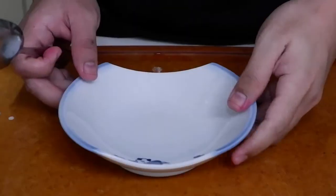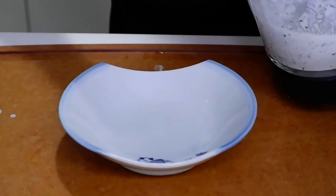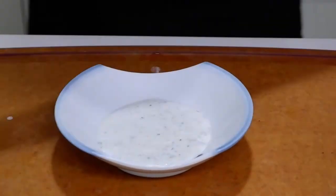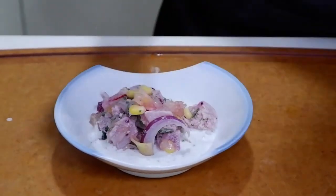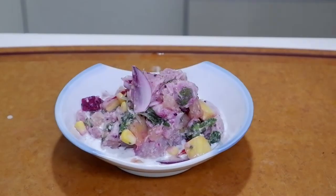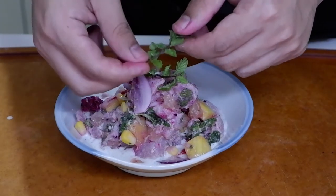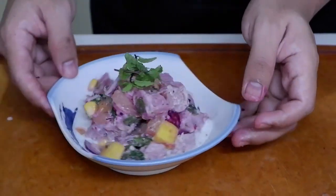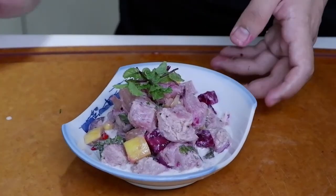Let's plate. So, I'm going to start off with the sauce — the ceviche sauce, yung gata. And then the ceviche. And then we're going to add mint on top. There you have it — ating Filipino Peruvian ceviche.